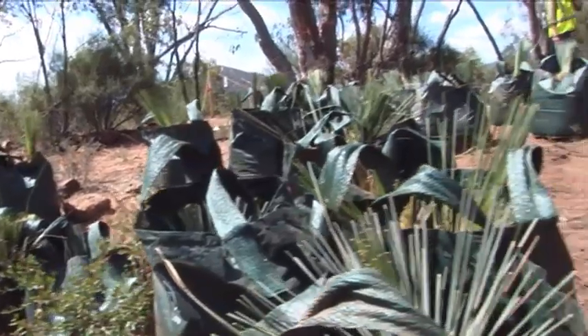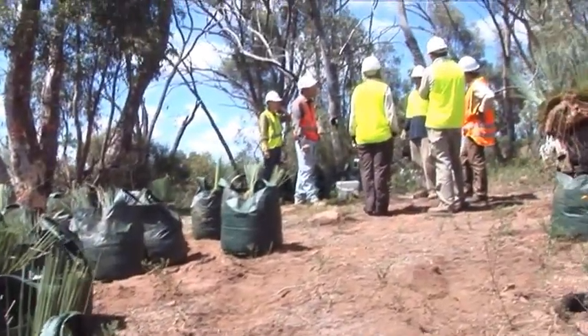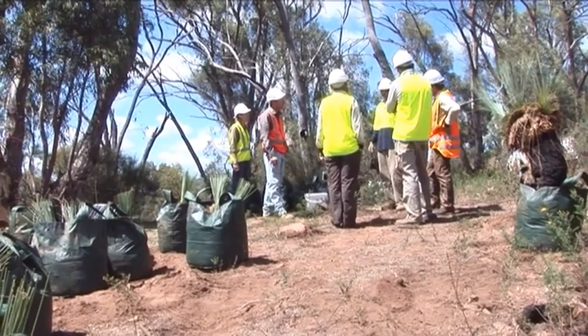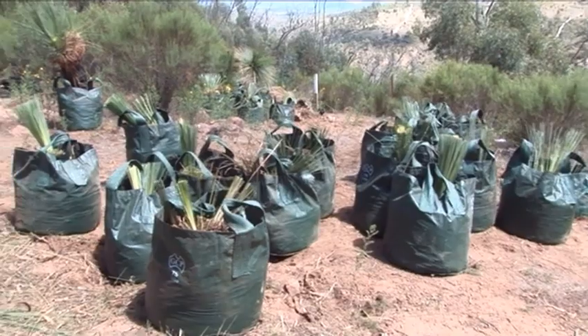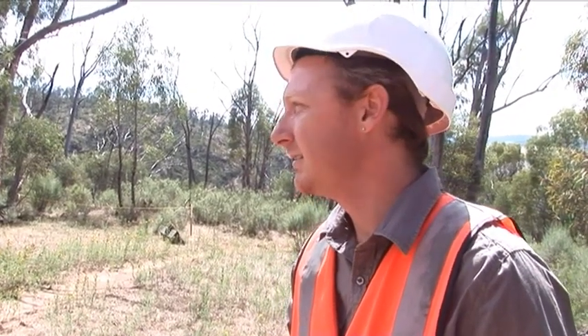We're standing up here on the right hand abutment of the dam and basically this area is designated for construction purposes as a batch plant area. These Xanthorrhea trees are considered quite significant and iconic Australian species and we felt it was important to remove them and translocate them.